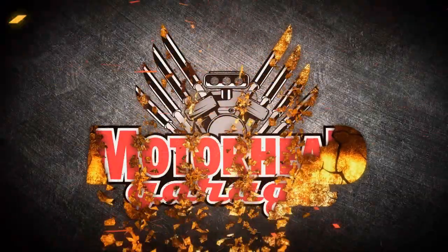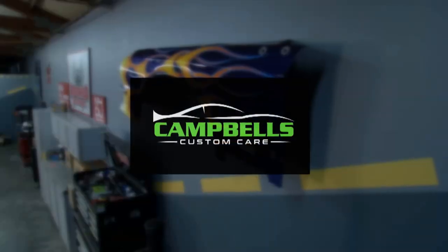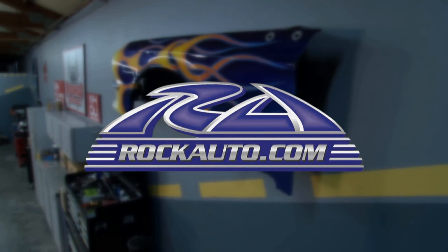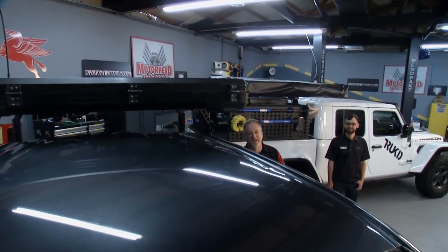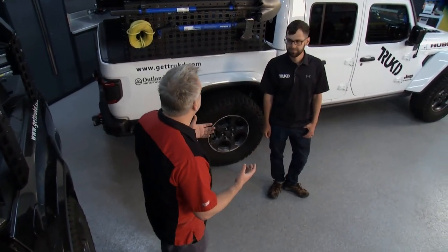Motorhead Garage presented by DragonFireTools.com is brought to you by Campbell's Custom Care — your Detail Specialist — and by RockAuto.com: all the parts your car will ever need. If you've got a pickup truck or a Jeep, you know they're tremendously useful and a rack can make them even more useful. But there are a lot of shortcomings when it comes to some of the racks out there on the market.